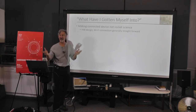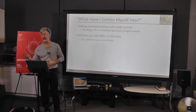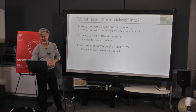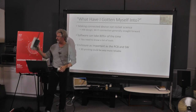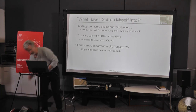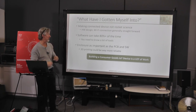Coming back to "what have I gotten myself into" — making a connected device with Particle isn't rocket science. The hardware design and Wi-Fi connection is relatively easy. The software probably took me 80% of the time, but if you're a software developer it wouldn't have taken that long. The enclosure is just as important as the PCB. If you can't put something together properly or find a box on AliExpress with the right glands, it's just not functional. If you're really going to do it right, it's just a huge amount of work.